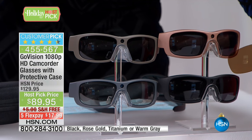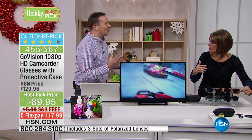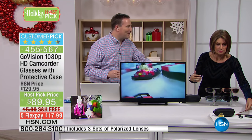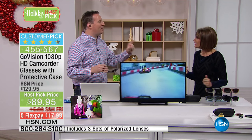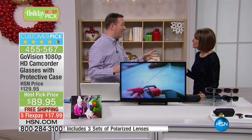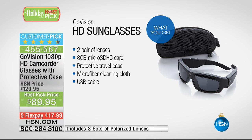It's almost like a transitional lens — a lens that transitions. There's actually a third lens included today as a special host pick bonus. We have the transitional lens, and we also have an amber lens which turns everything into high definition. Like those amber blockers in your car that get rid of glare — we've got that built in. You've got all three types of lenses to record everywhere you are with your brand new GoVision glasses.